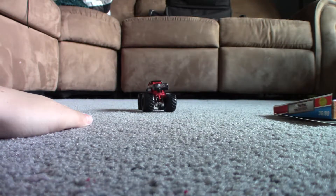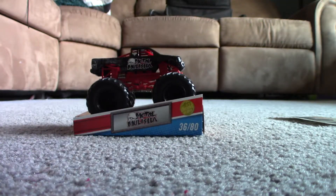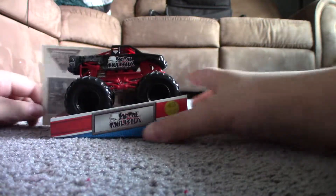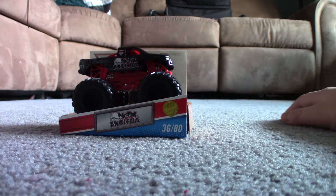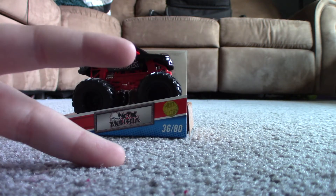I'm going to see how it rolls. It rolls really good. This truck is just awesome. The 2011 first ever Metal Militia is off the list. Thank you guys for watching this video. Part four is going to be coming out soon. Peace guys.